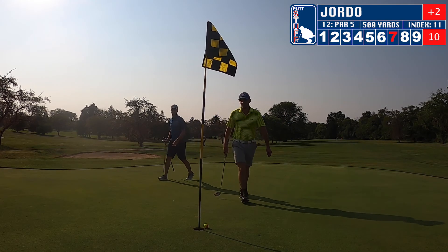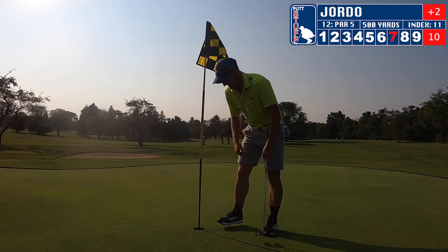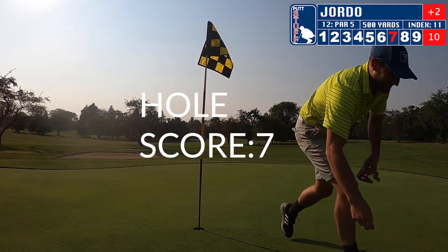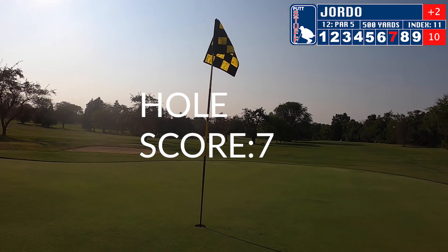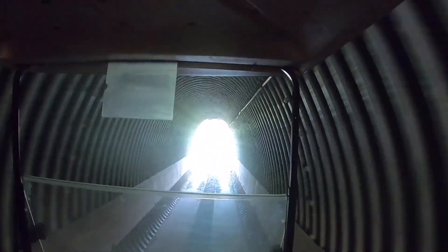Oh my goodness — that was something else. We're going to head on to our next hole through the tunnel under the road, heading towards the par 3.